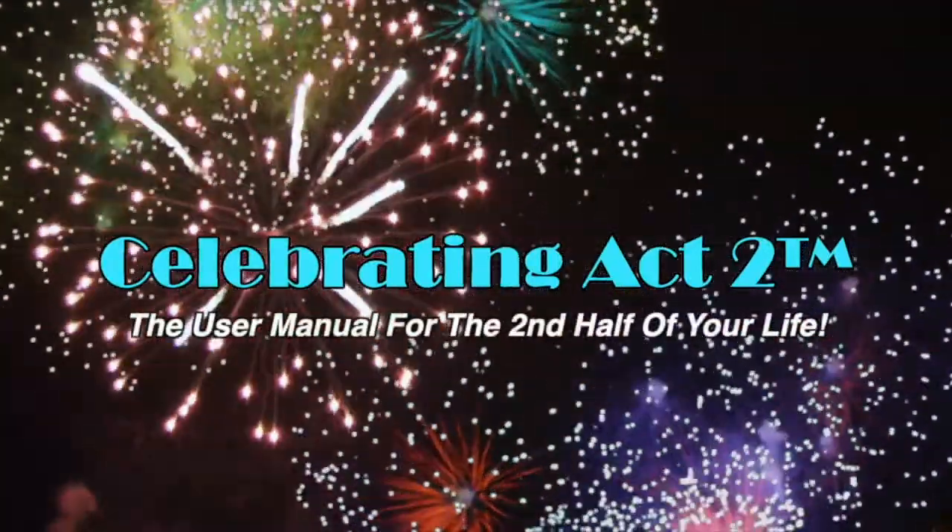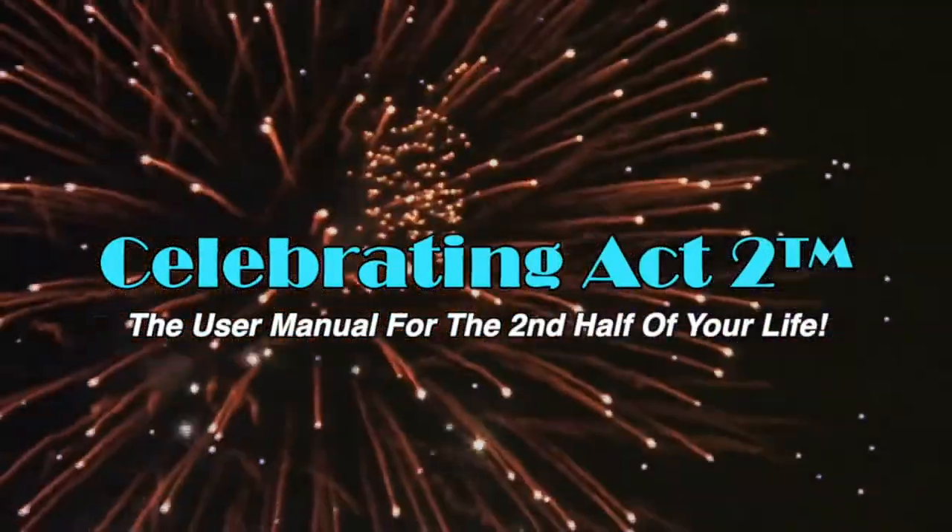Welcome to Celebrating Act 2. Celebrating Act 2 is the user manual for the second half of your life.